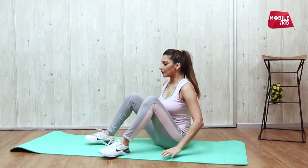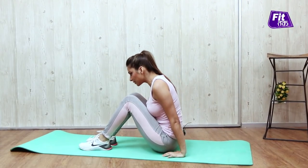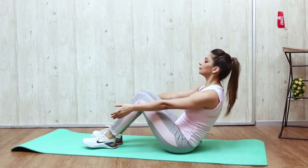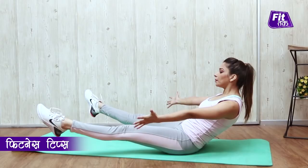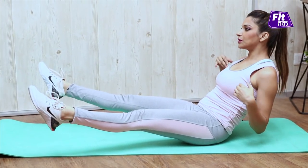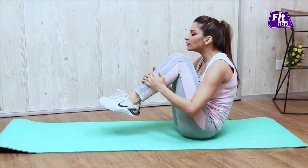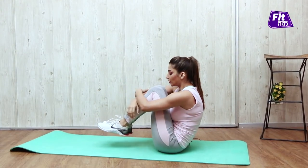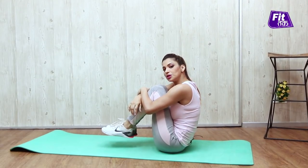Let's see how we do Crunchy Frogs. To do Crunchy Frogs, you sit on your sit bones and keep your top body half way reclined. After that, you open your legs like this, hands wide spread, and squeeze your navel towards your spine. After that, the return position is like this, where you inhale and try to hug your knees towards your chest.